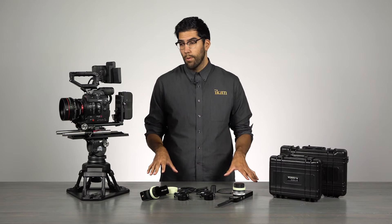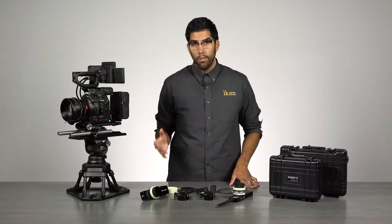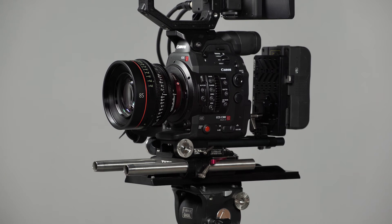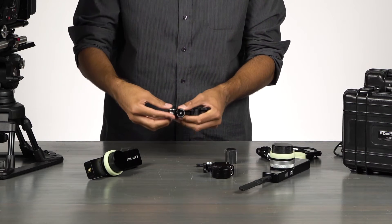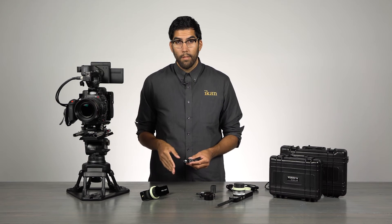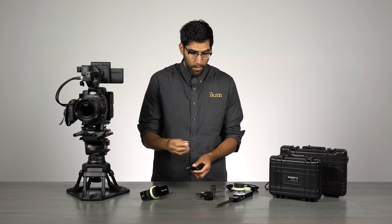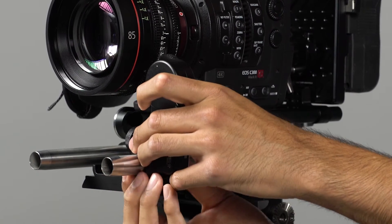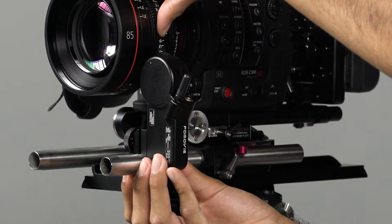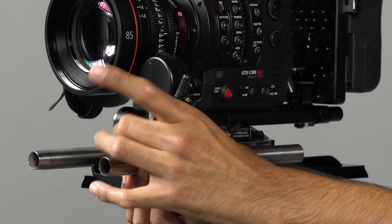Today I'm going to show you how both of these systems work, and I'm going to use the Canon C300 Mark II to do that. Each motor can be adapted to either 19 or 15 millimeter rods — a step-down ring on the rod mount allows you to do that. Our system today is set up for 19 millimeter rods, so we're going to pop the 15 millimeter ring out.